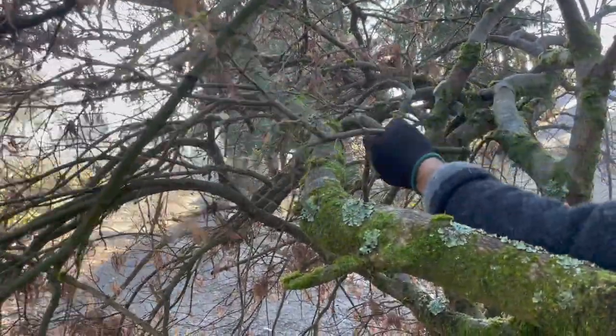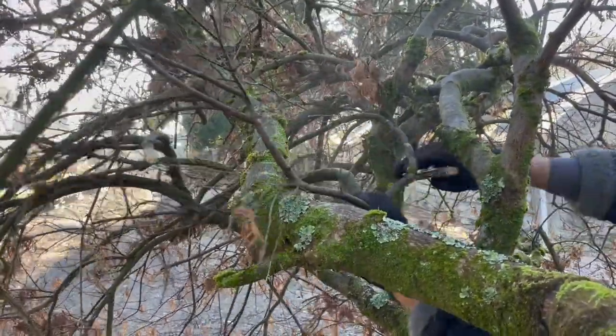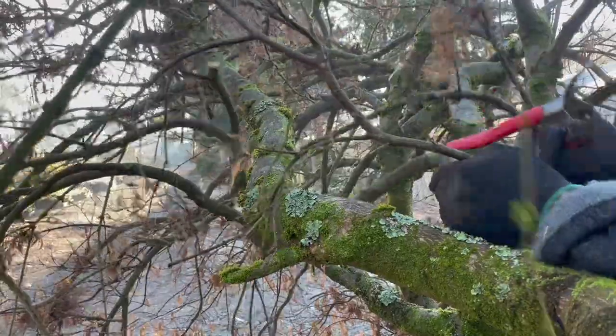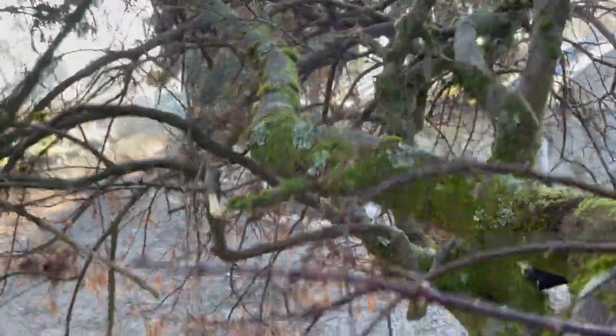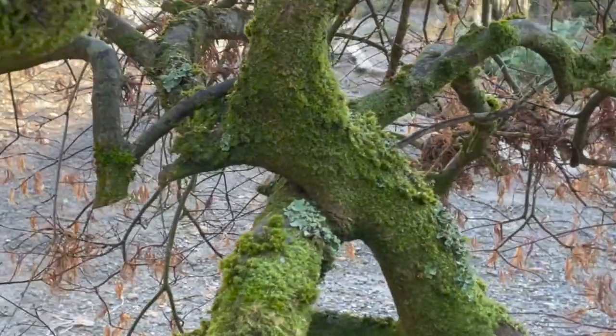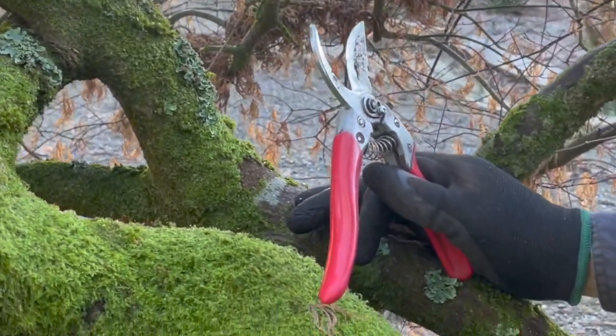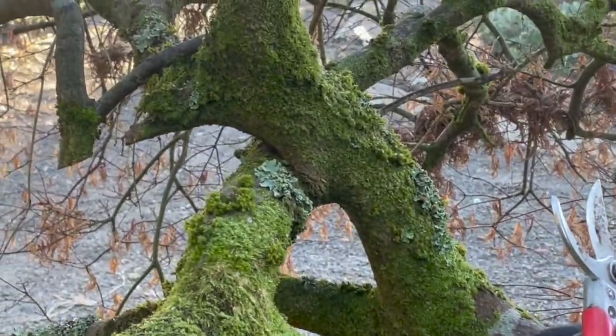That one's really wrapped itself around everything. There are some situations here that I'm not going to be able to alter — see here, and here. In all truth, they can add to the beauty of the tree, a bit of eccentricity.